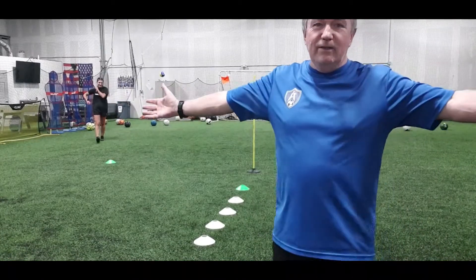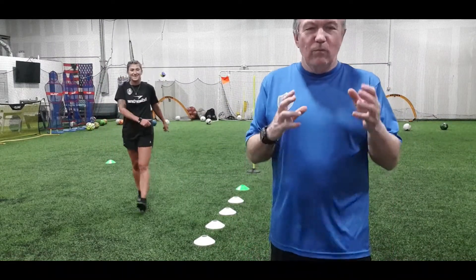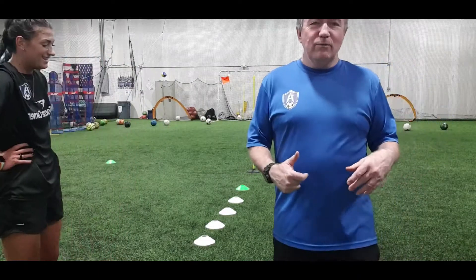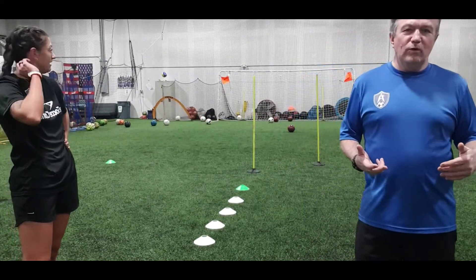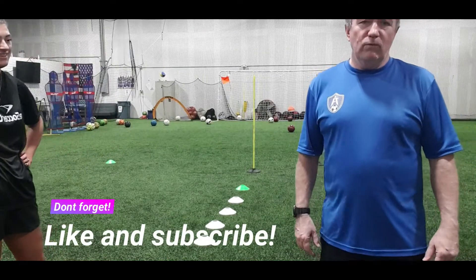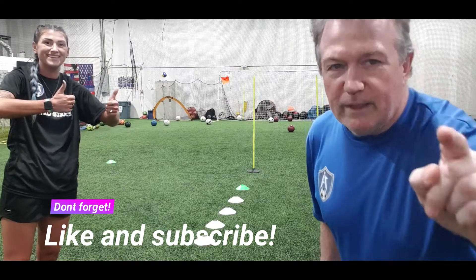There you have it, guys — that is running at defenders. Obviously we know these are cones and that's a pole, so the next variation would be to have a player there and go one-on-one and see if you can pull the move off. We're always working on 1v1s when it's live. We appreciate you guys. Thanks, Coach Riley — great stuff right there. We will see you soon. Thanks for checking out the video — hit the like and subscribe button, we'll be back soon.